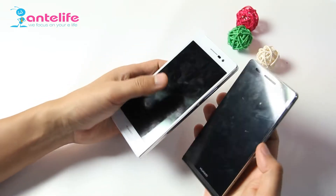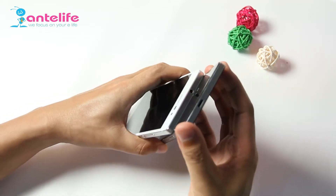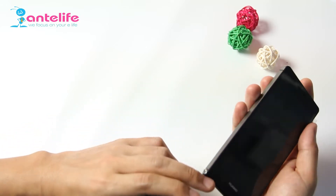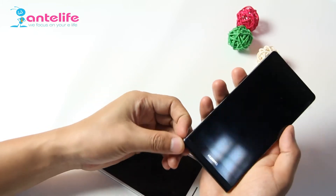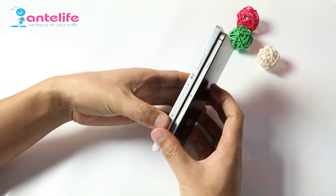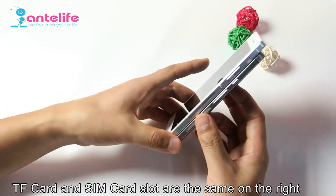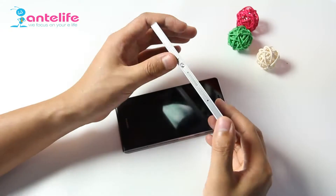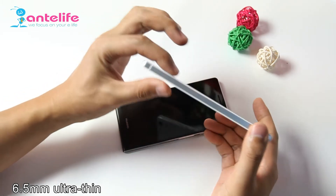And we can compare with the P6. The P6 USB slot is at the top of the phone body, and the headphone jack slot is on the left. The TF card slot and SIM card slot are also on the right side. The phone body thickness is only 6.5mm.